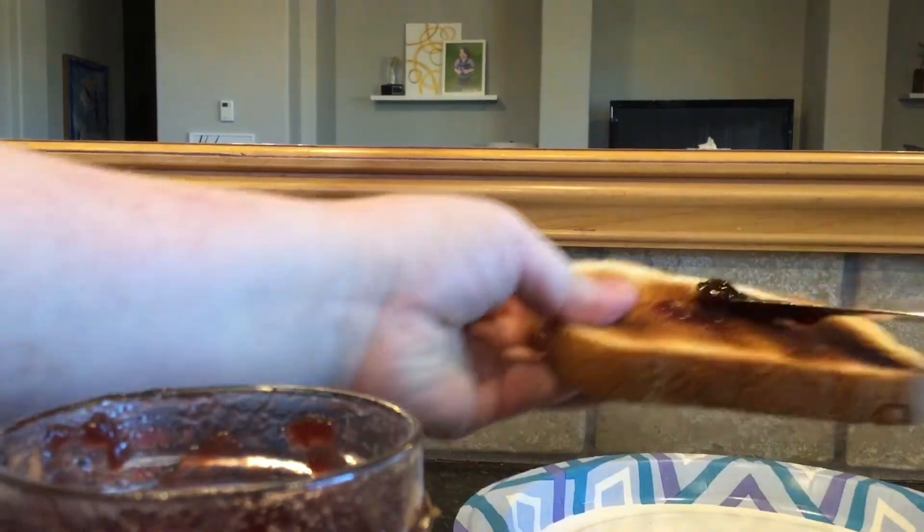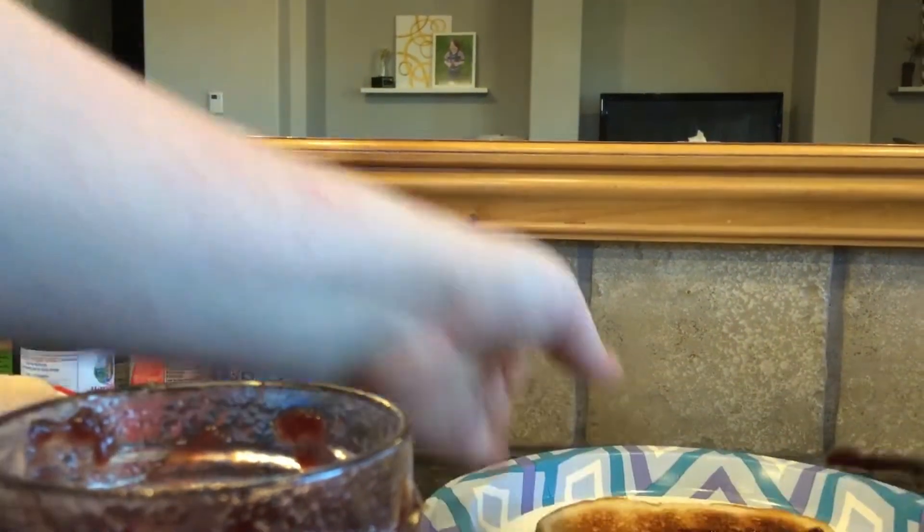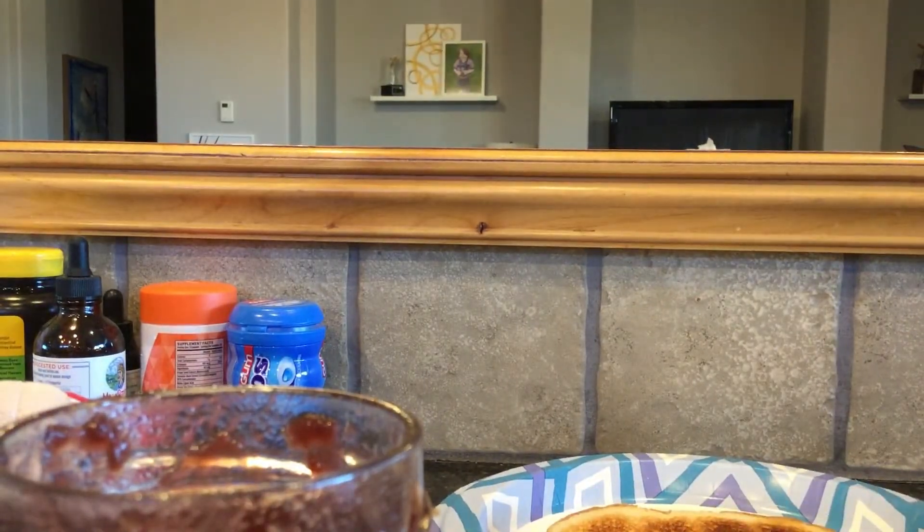Then you just want to get a glob of it on your spoon. Get your toast and then just smear it around. I will get back to you guys when I'm done putting this on.